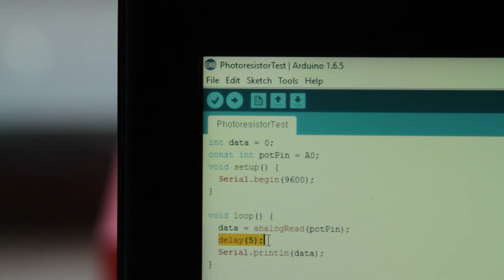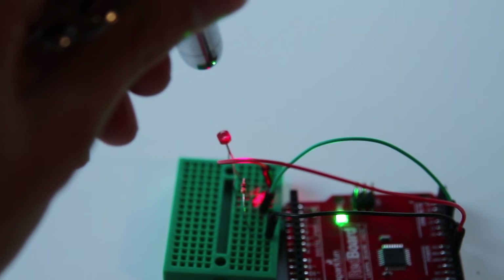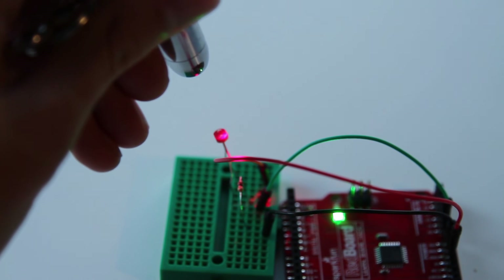We have a short 5 millisecond delay to allow the Arduino to process this information. After that, we print the data to the serial monitor so we can view it and choose what value we're going to set our value variable to. Upload this code to your Arduino and open the serial monitor — you should begin to see values coming through. Take your laser pointer and point it at the photoresistor, turning it on and off. You should see the values change. Try to find the midpoint between the lowest and highest value; for me, that was around 900.